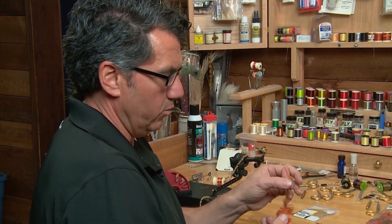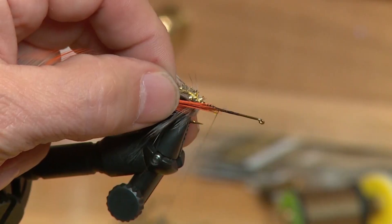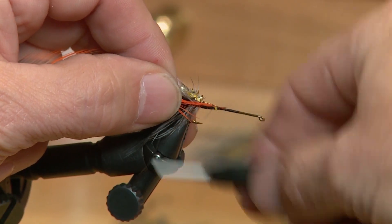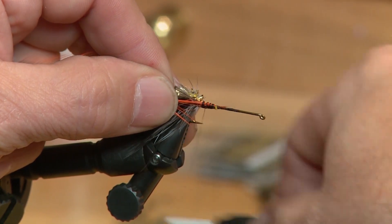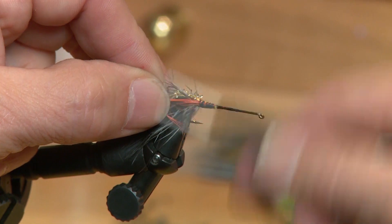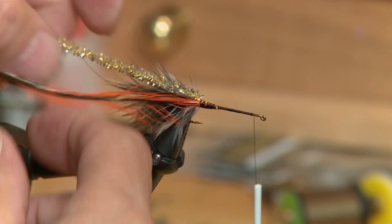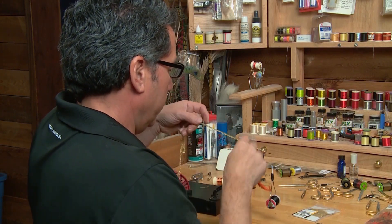Now I'm going to take one of my orange hackles and again tie it in by the tip right at the rear of the hook. Make sure it's tied in good, and then what we're going to do is bring our thread forward right up towards the eyelet and start wrapping in our chenille to form the body.